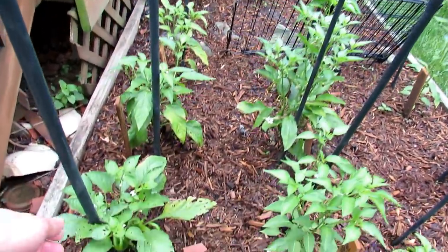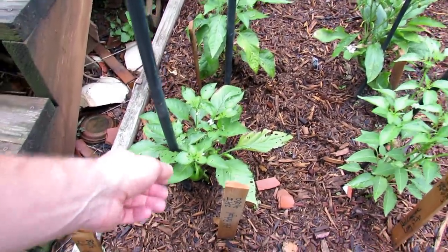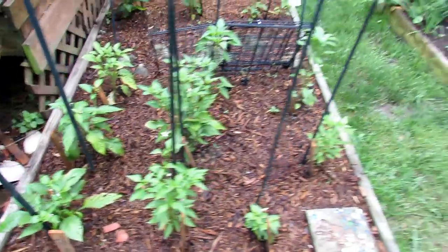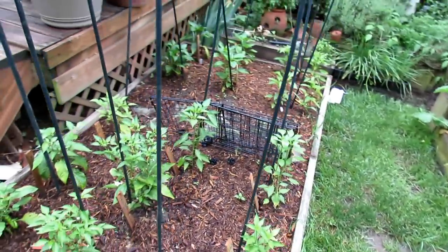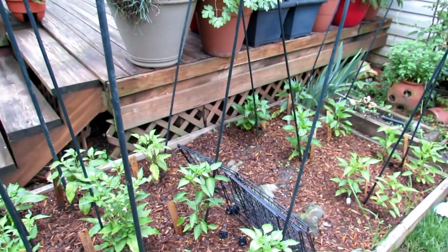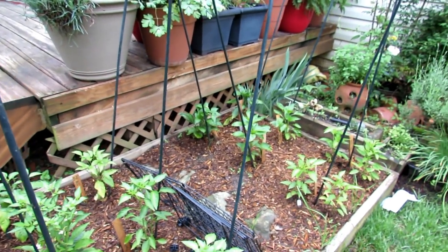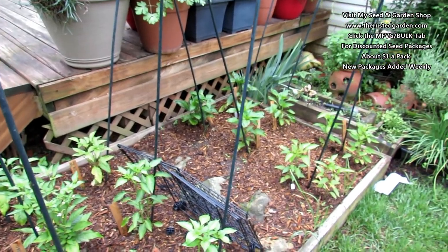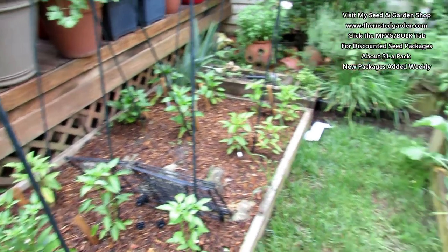I've been showing some of the damage in different videos. These are all from snails and slugs, but I've been taking care of it and the plant is going to recover. In different parts of your garden you might have different pests or different disease. The snails and slugs like to live under my deck, so that's where I really concentrate some of the sodium phosphates — what I'm using now for snails and slugs. But that looks pretty good.